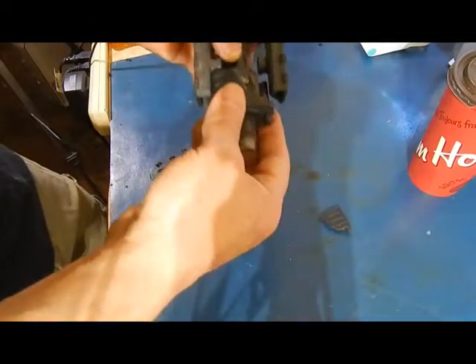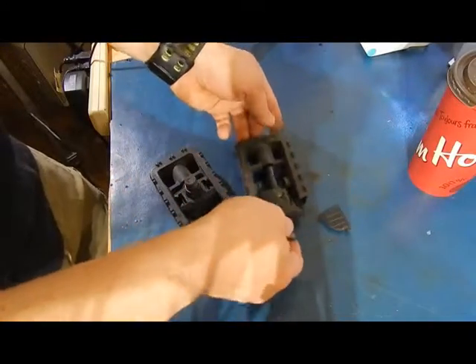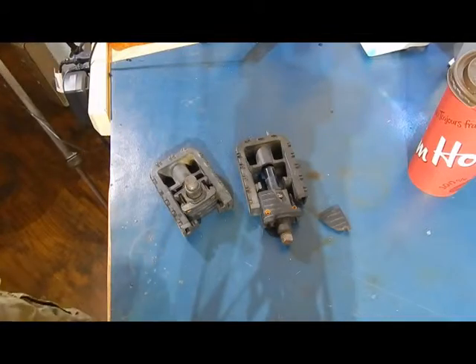But anyway, just giving you the heads up — if you have a pair of these on your bicycle or even on the e-bike and you use the pedals a lot, get rid of them, because that's basically what's going to happen, or they just seize up later.